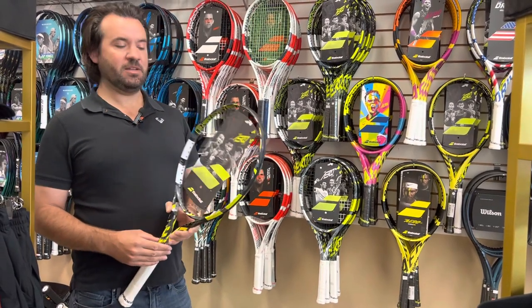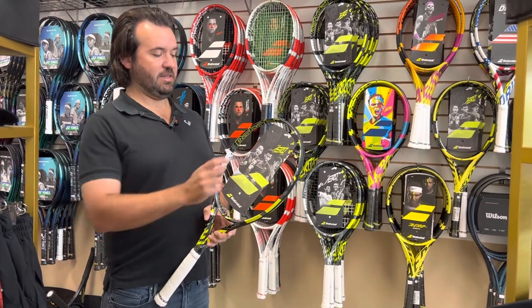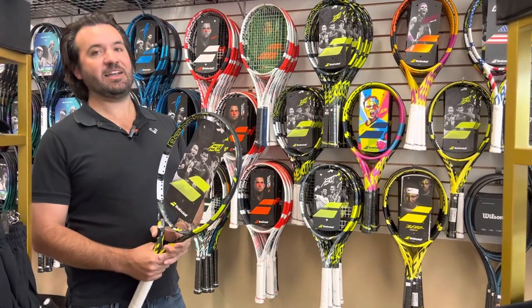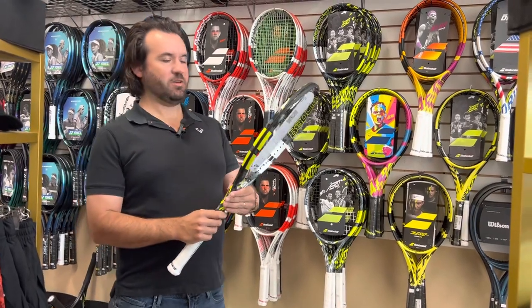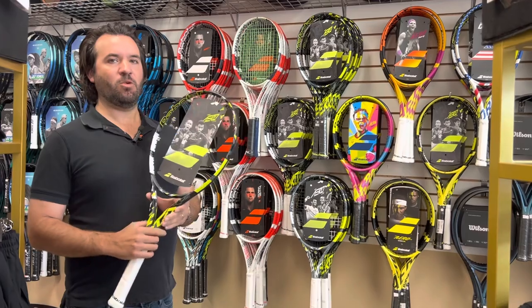And that creates more string movement. Regardless, when you have more space in the middle of the strings, or if they change the way the strings can move in the racket, that helps spin the ball. They've also made it a little bit more aerodynamic than other rackets, so you can get a little bit more spin, a little more racket head speed on this, and this is great for more spin.